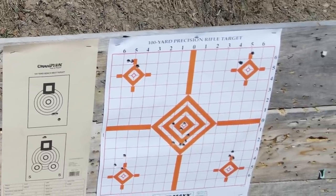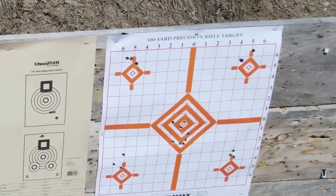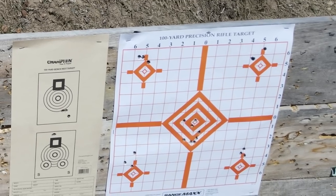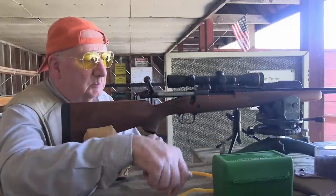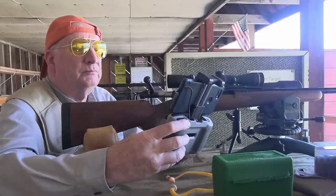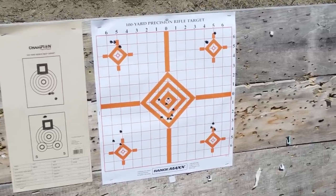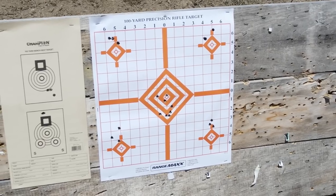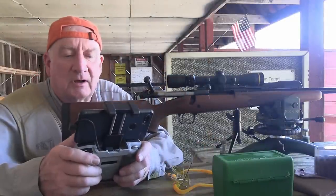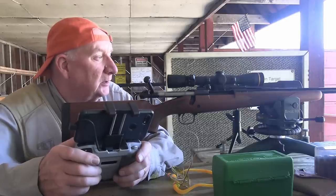That group right there is probably better than you'll find for most factory ammunition. That's a pretty nice-looking group for a composite—that's 53 to 55 grains. That's a lot of powder spread and yet the rifle's performing like that. That's why I like extruded powders. That's why I like Winchester Model 70s—just can't beat them.